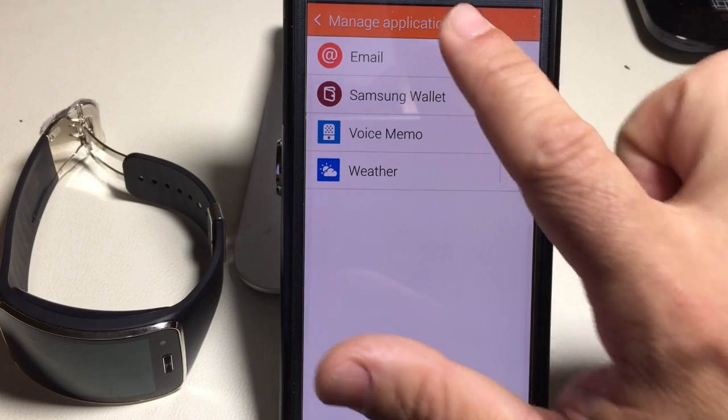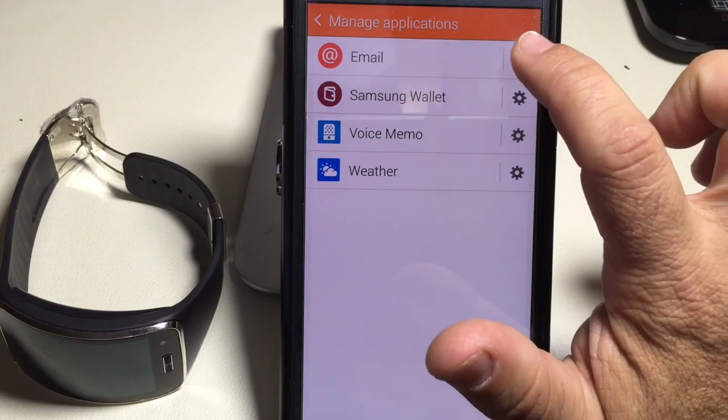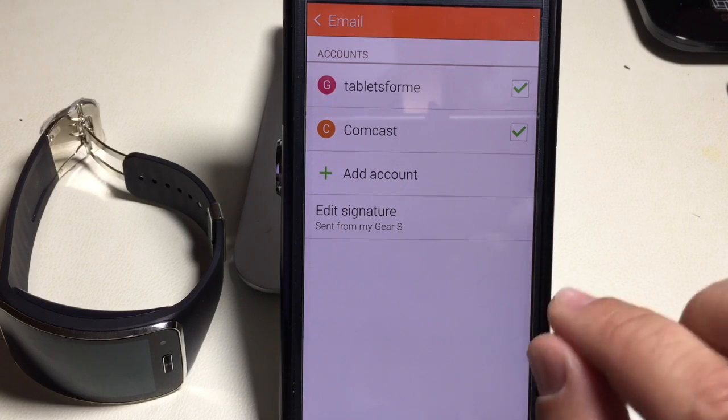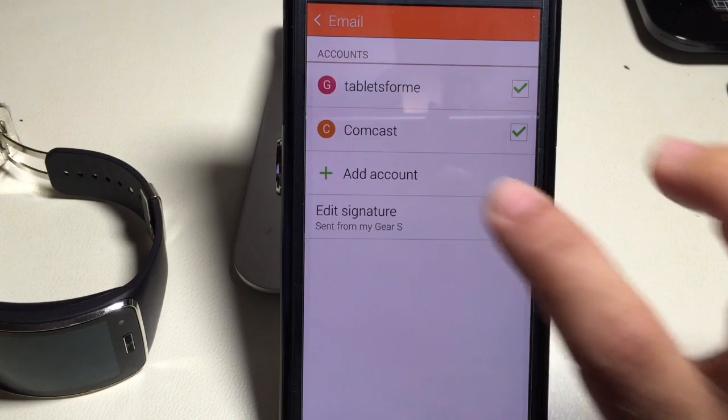Let's zoom in so we can see what you need to make sure you have set up. All you're going to do is click on the Gear icon, and once you click on it, this is where you have your email accounts. You need to have these email accounts established, or else you won't be able to send email from your Gear watch.